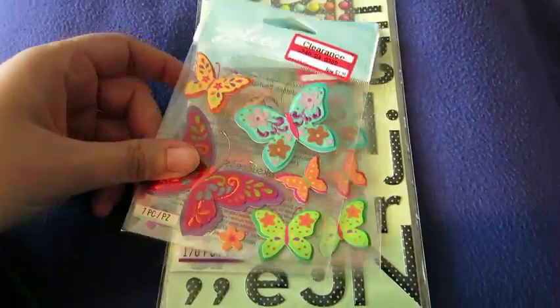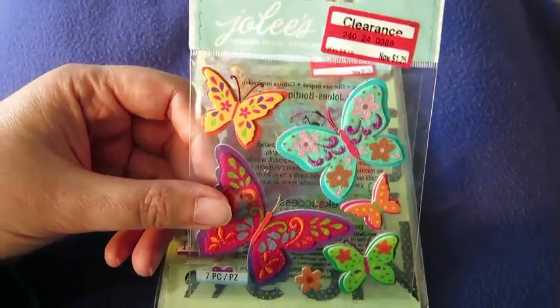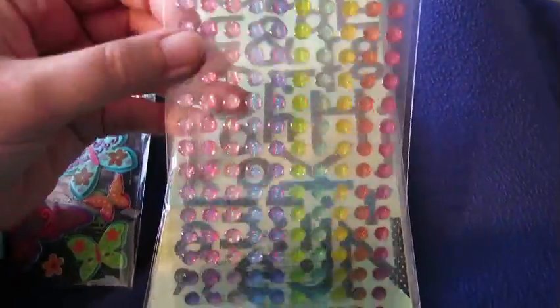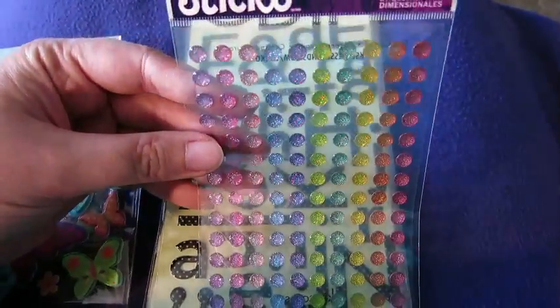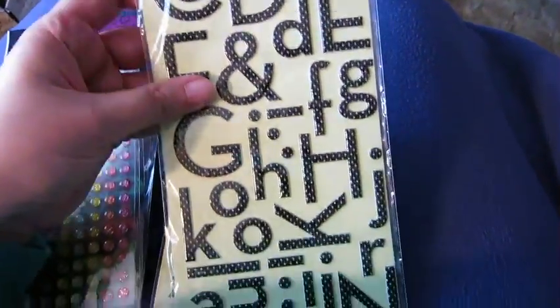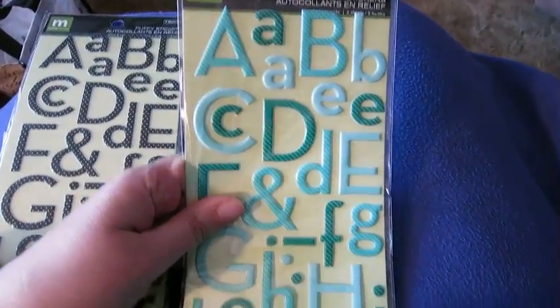Some stickers from Target — these were on clearance. I love these. Butterfly stamps by Jolie's, so I got two. And these pretty Sticko gems. And then some cool puffy stickers — alphabets in black and kind of a bluish green. So those are cool.